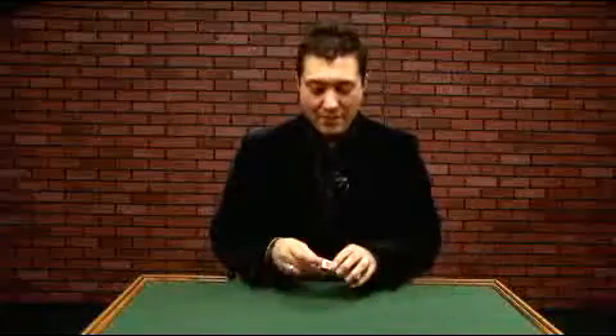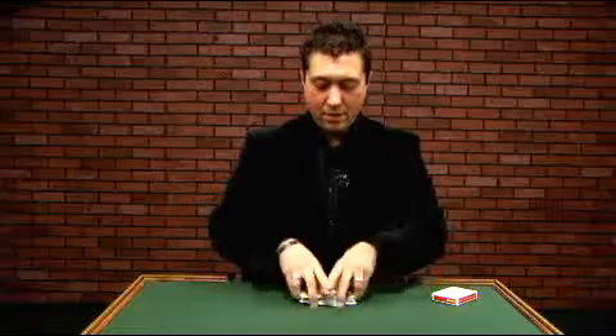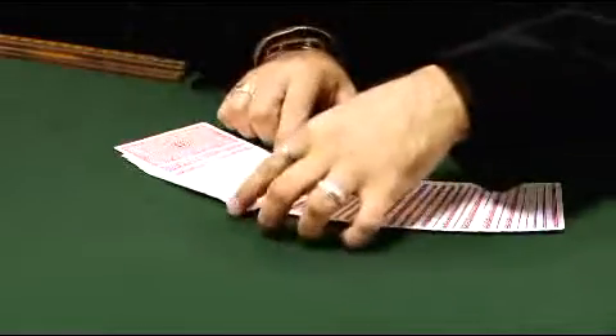Okay, let's start with a basic trick. We'll have a card selected from the deck. Show the cards are all different, give them a quick shuffle, and we'll have a card selected.